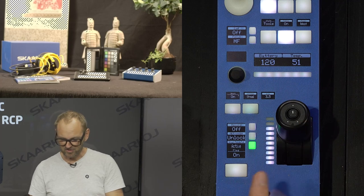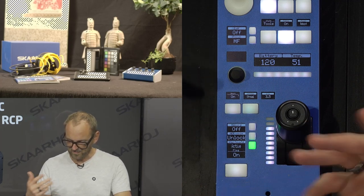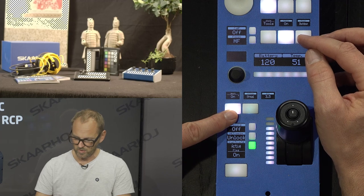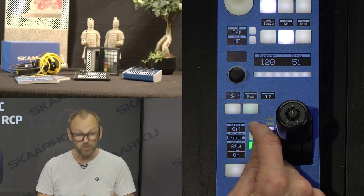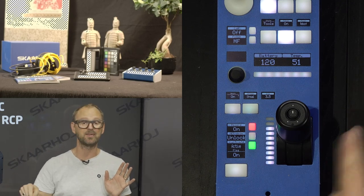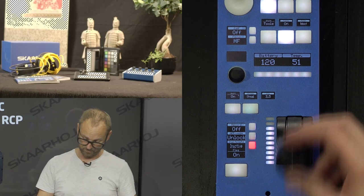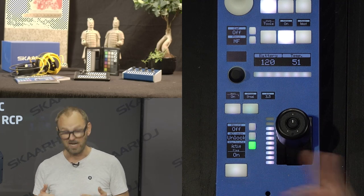In the lower section we have the iris value, and a shift key that affects things like powering down the camera when held. We have a stream button, a record on/off — so you can actually start recording on the memory card in the camera from the RCP and stop it again. There's also an inactivate button so that the panel ignores input; you can activate it again as needed.